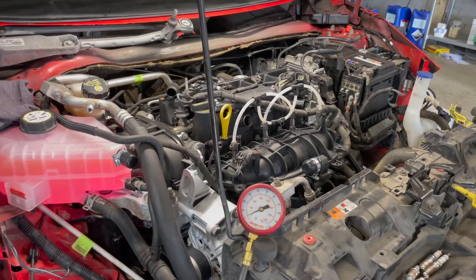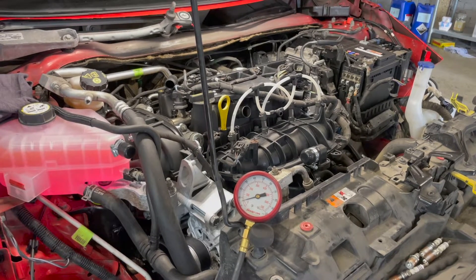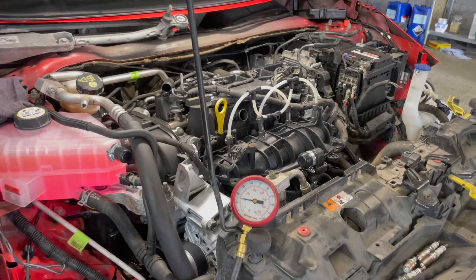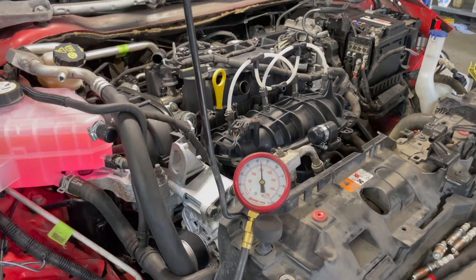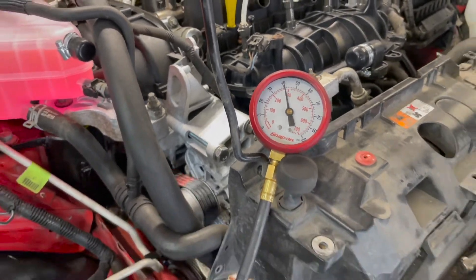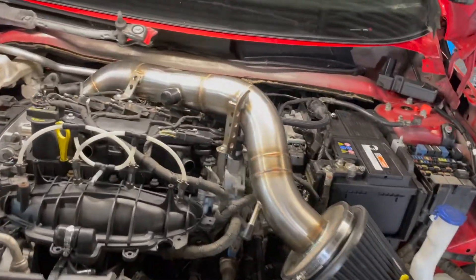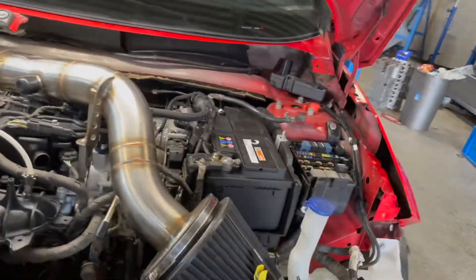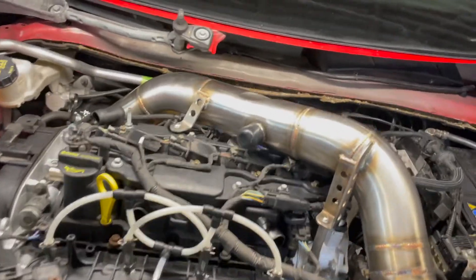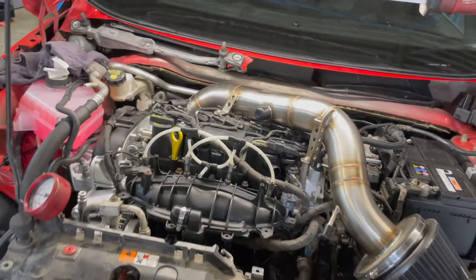Okay, go. We are ready to go — induction pipes on, spark plugs back in, coil packs in, injectors plugged back in. Go on then, Ash.